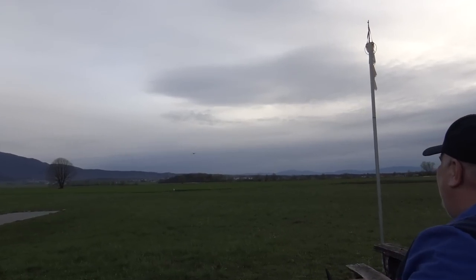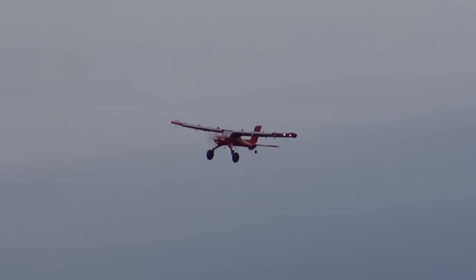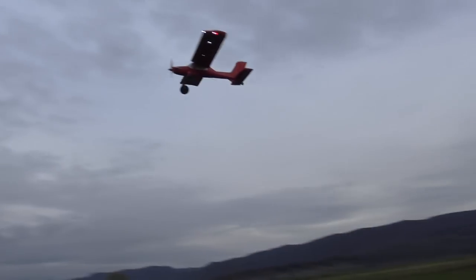But this is insane! Even now without the flaps, look how slowly you can fly this. You see it? Yes. From the other side — hey, what's this? Look at this! Yeah, ha-ha-ha-ha!